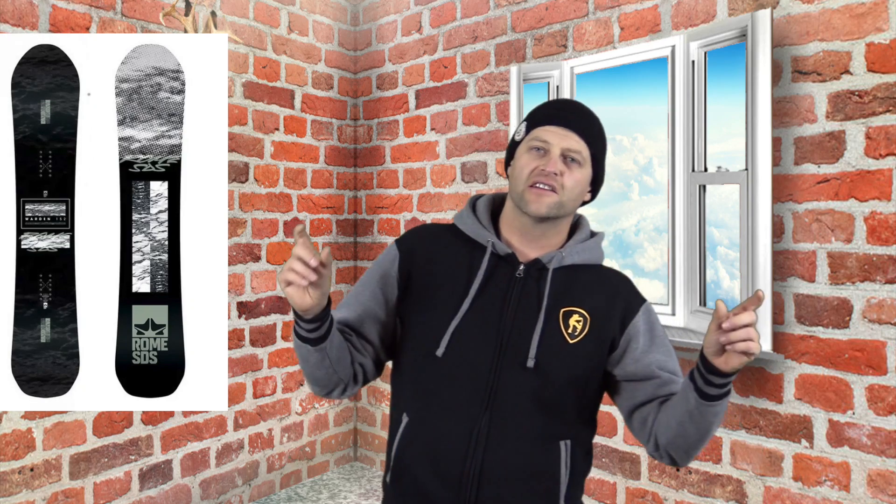You can ollie off anything without having to be calculated. This board has solid snap. You'll find yourself just making it to the sweet spot or overshooting it — which was my problem in the preseason. But then again, why am I hitting 5-foot jumps? I always overshoot them. This board snaps, it pops, it's solid. That little micro zone out in the tip and tail of this board just adds to the sweet spot.